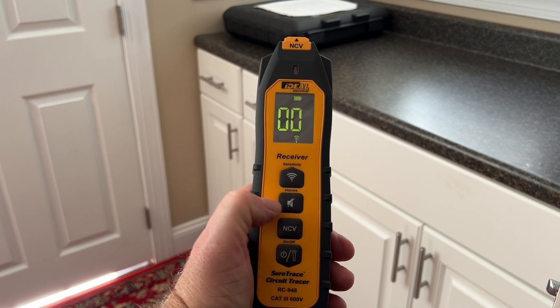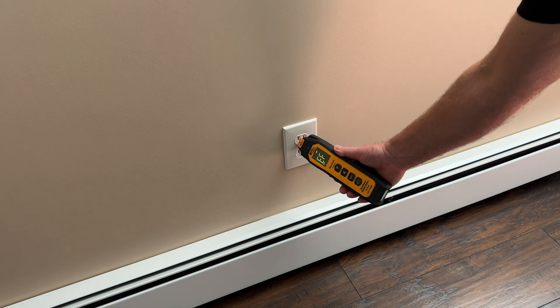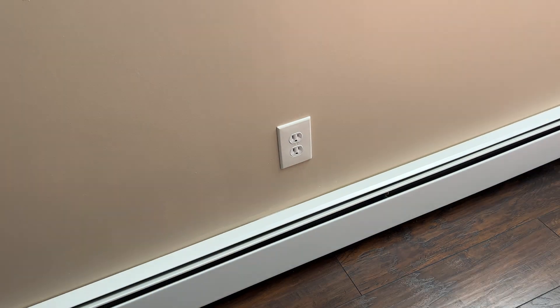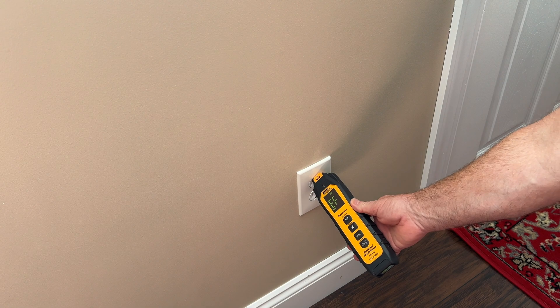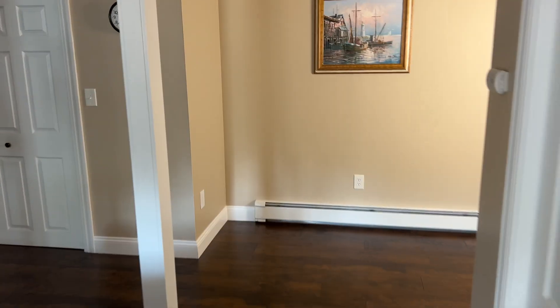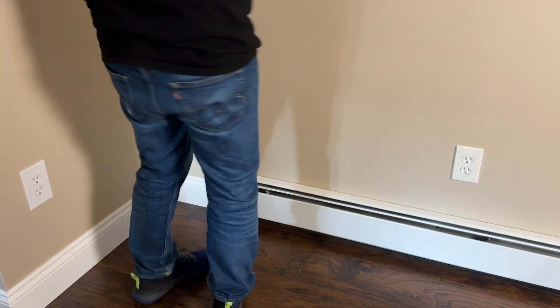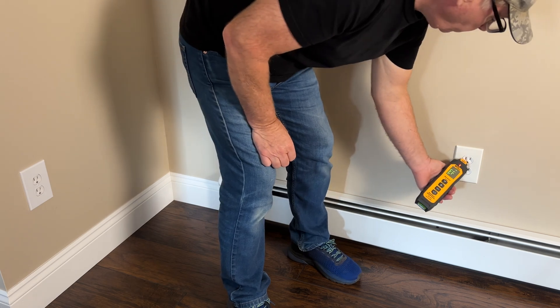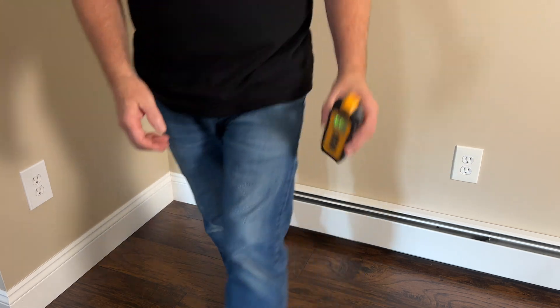Let's turn on the non-contact voltage tester and check the receptacles. This one is out, and so is the other one. Let's check the two that didn't appear to be on the circuit — this one is still live, and so is the other one. The tracer worked correctly. Pretty cool.